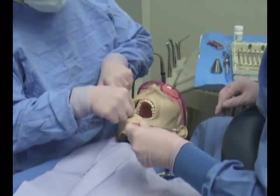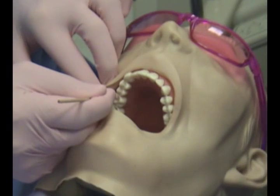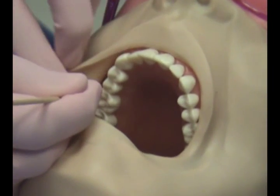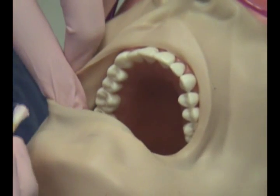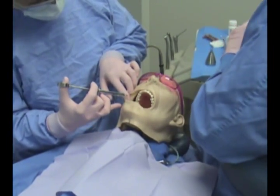The injection site will be dried with a 2x2 gauze. Topical anesthetic is now placed at the injection site. The local anesthetic is now administered to the patient.